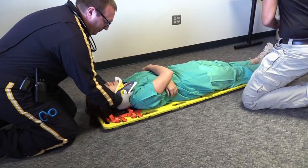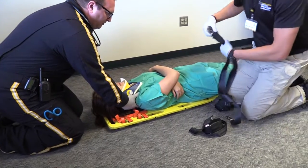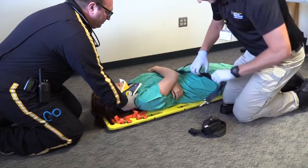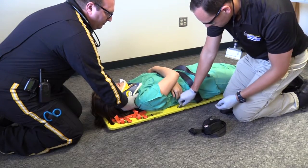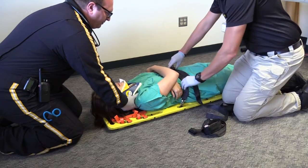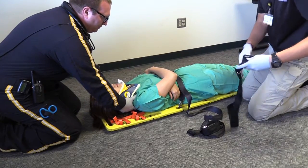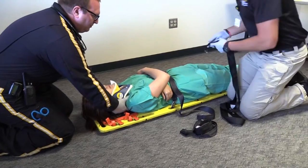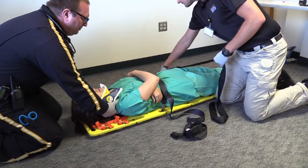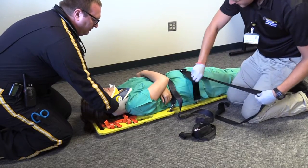I will then pad any void spaces and begin securing the long backboard straps around the patient. I will start by securing the patient's torso and hips to the long spine board, followed by the patient's legs.